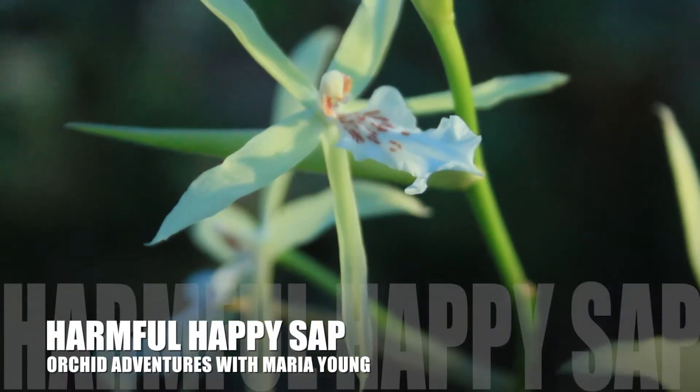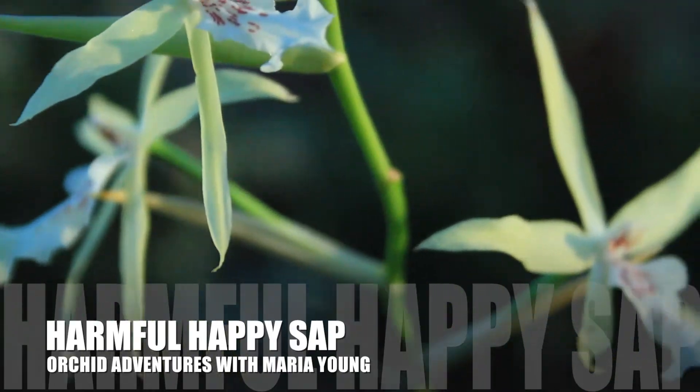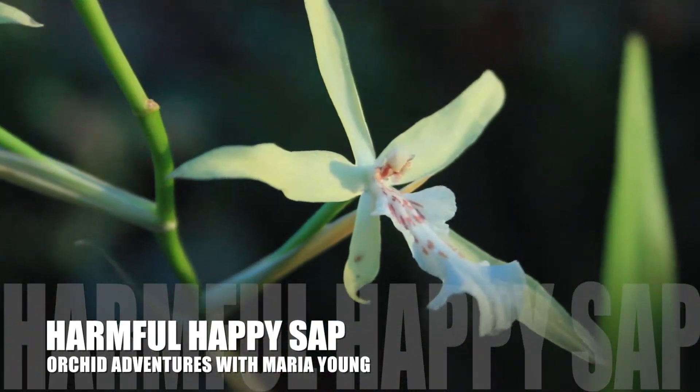Hey there everyone, thank you so much for tuning in to yet another episode of Orchid Adventures with me, Maria Young.